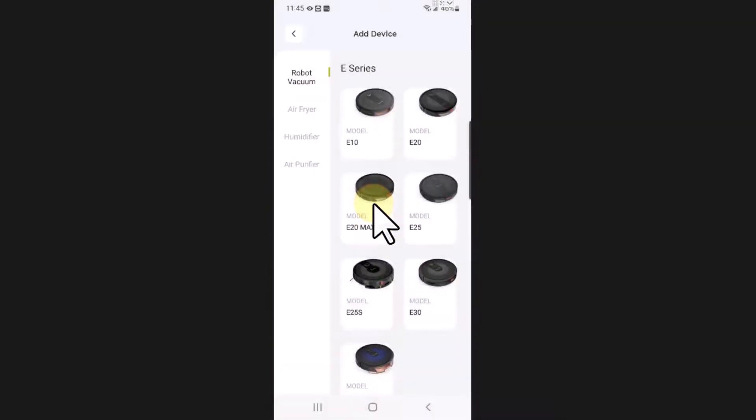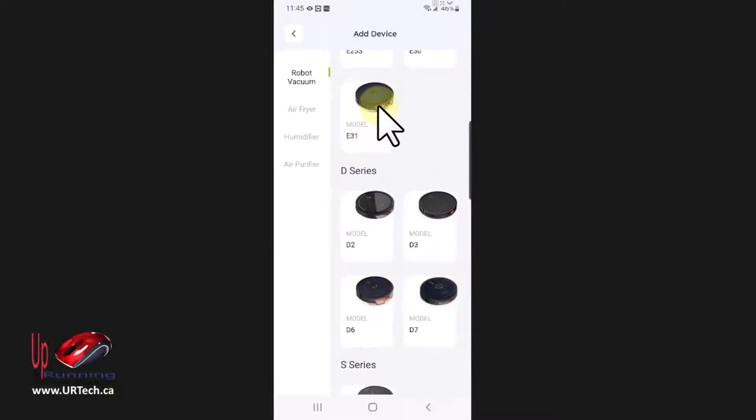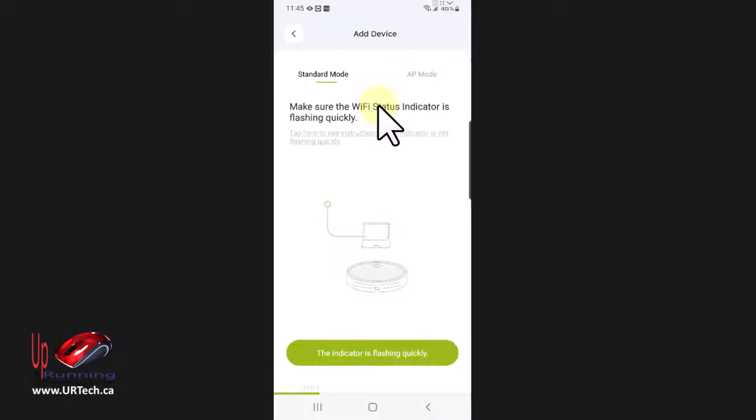Add device. I have an E31 — just probably this one at the bottom. The indicator is flashing quickly.